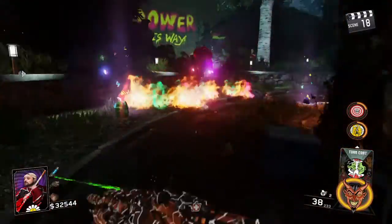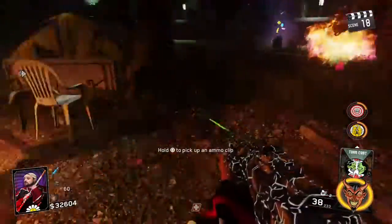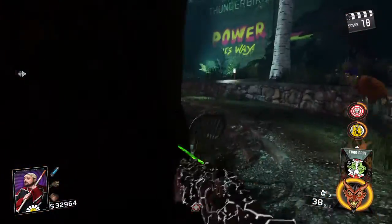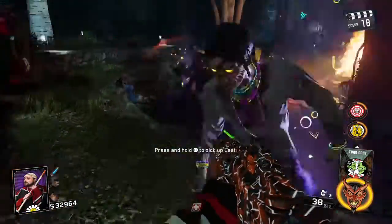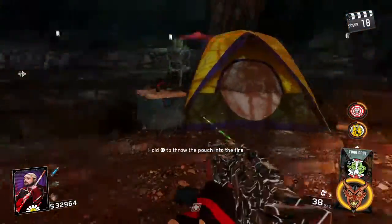They just walked right through it. It kills a bunch of them, but not all of them. It lasts a little bit — they're still on fire. You sprinkle them on the ground, shoot them, they catch on fire.